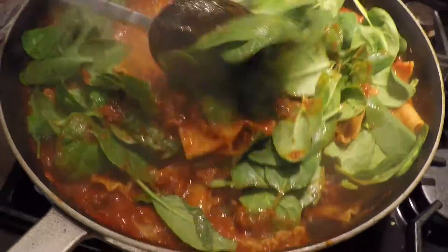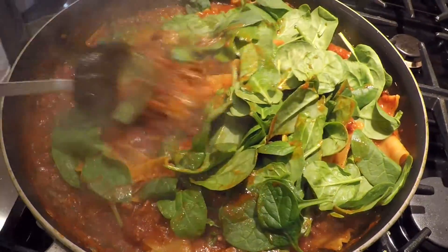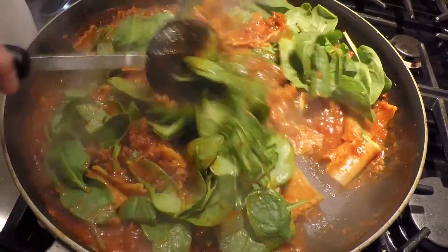The spinach is optional, but I love adding extra vegetables to all of my recipes. It makes it a true one-pot dish.